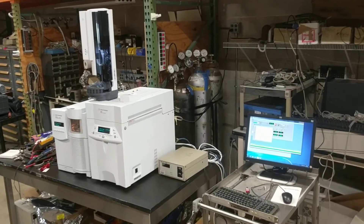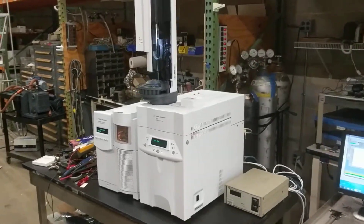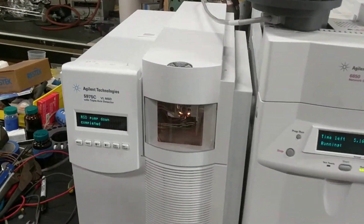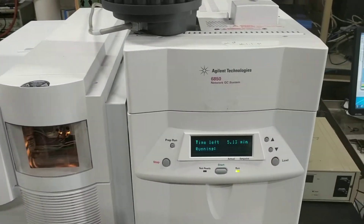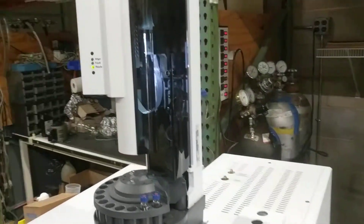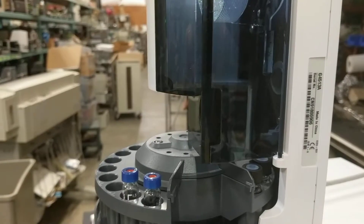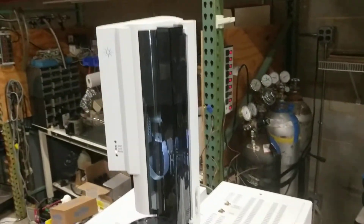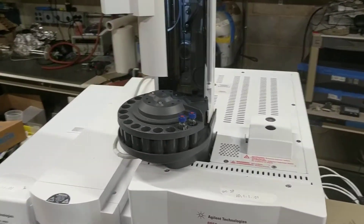Hello, here we are at HiTechTrader. Today we have a 5975C network mass spectrometer combined with a 6850 compact GC and a G4513A — I believe that's a 7893 injector tower with a 16 vial auto sampler.